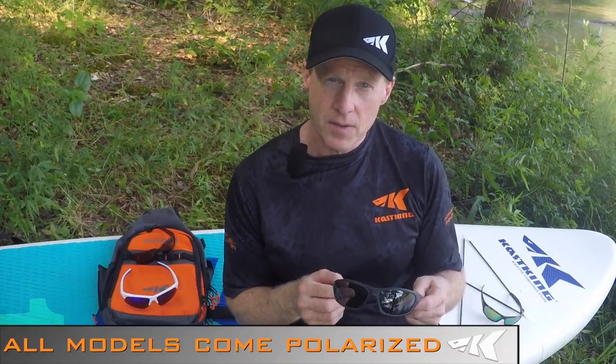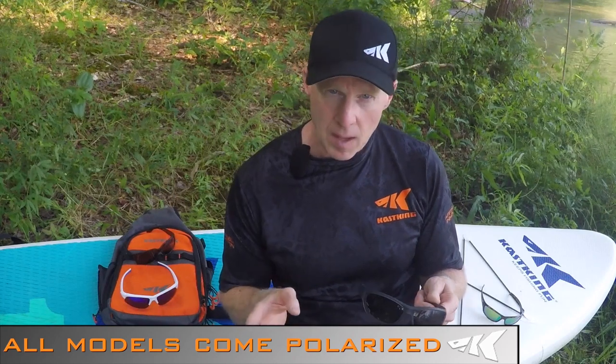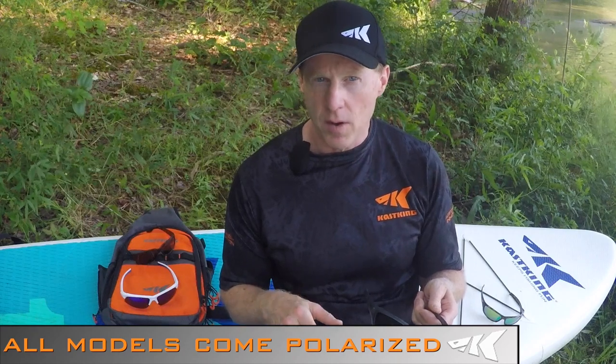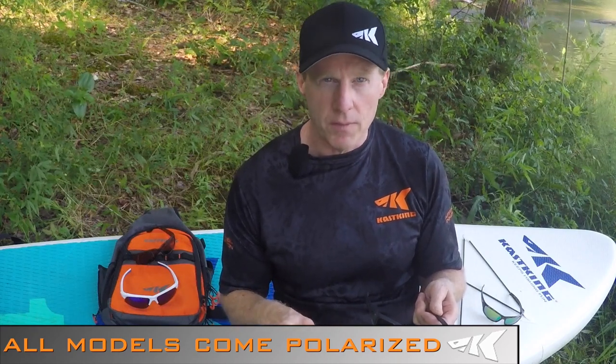All of our lenses are polarized, so they block the reflected light and the ambient light coming at you from all directions. This allows you to see deeper into the water to spot fish or if you're looking for beds — it works great for sight fishing.